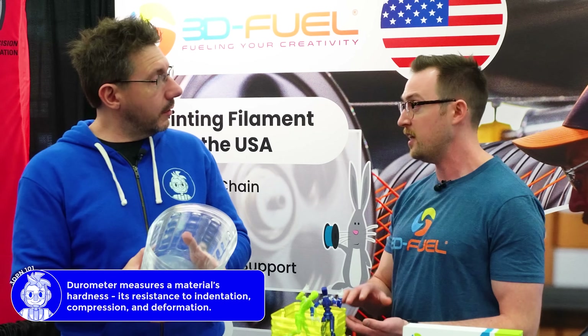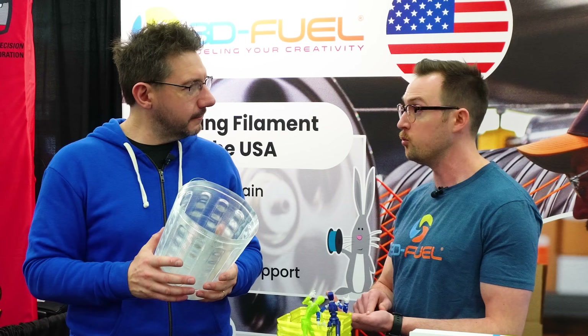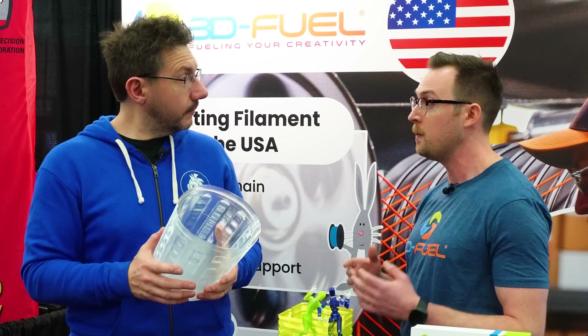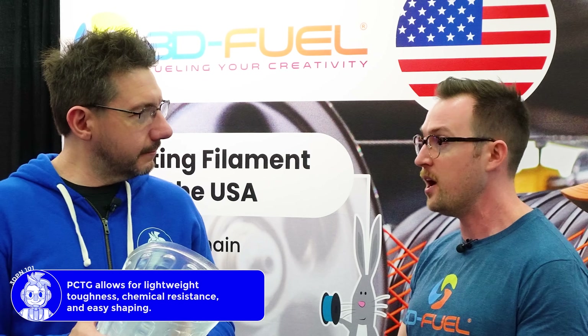We have customers using it in lieu of a higher durometer TPU material - using it as a flexible material almost. It also has exceptional compression strength, so paired with its ethanol and alcohol resistance, they're using it in oil and gas instead of having a custom gasket material cut. On the flip side, customers are replacing cold-rolled steel parts with this material because of its compressive strength - a simple wedge or shim. They were placing orders weeks in advance; now they can 3D print that part on demand and it's lighter weight.